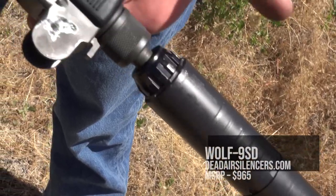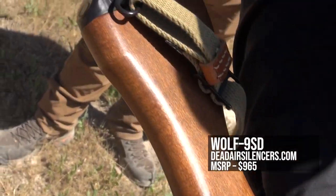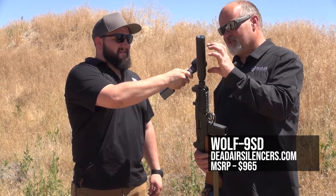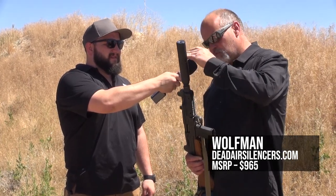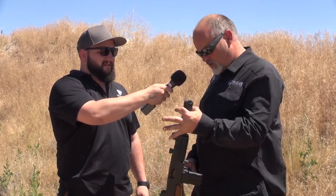What do we got on the end here? This is a Wolfman 9SD. We have a newer version of this — I really like this, and we're going to still make this in a limited run scenario. The new Wolfman is two baffles longer, two baffles shorter in its modular can, so you can make it shorter if you'd like. That's the short configuration.